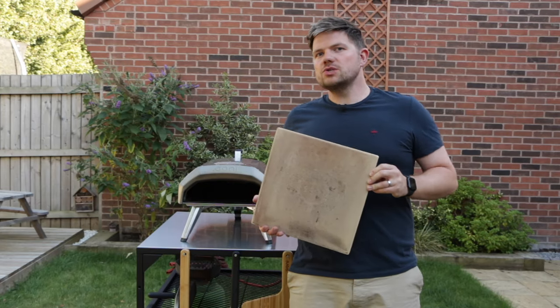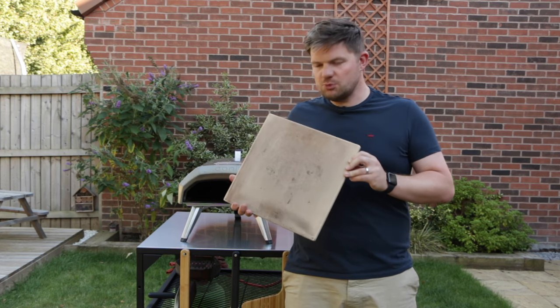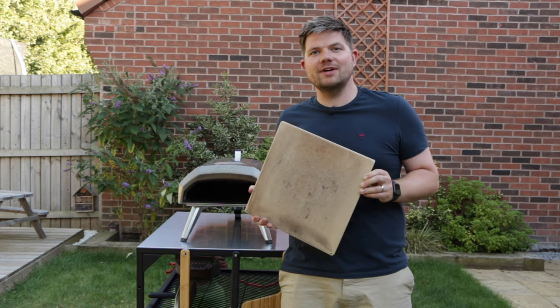Now as you can tell, our pizza stone isn't actually that bad, so we thought we'd have a bit of fun with this video. We're going to spread some tomatoes, some cheese on there, get it really, really dirty, bake all that on, and then clean it off again.